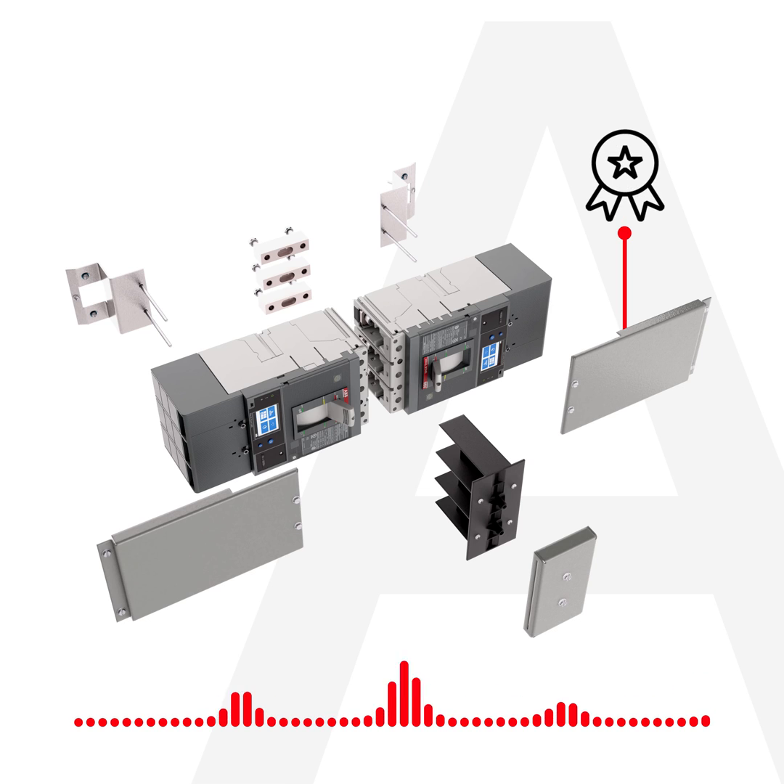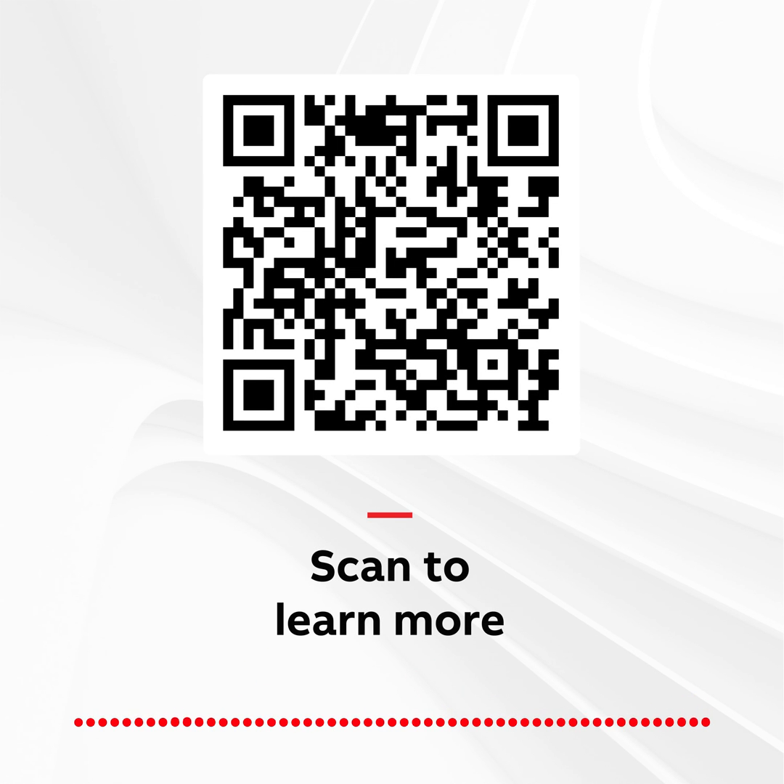These retrofit kits allow your customers to upgrade to the latest advanced ABB TMAX XT breaker technology, while keeping their existing spectra panel boards and switchboards. Thanks for letting me help you Contractor Better.